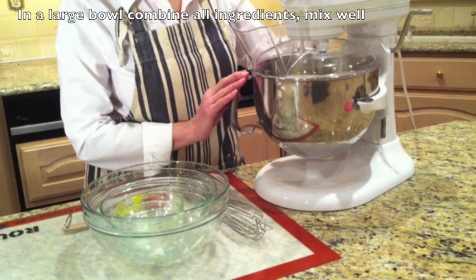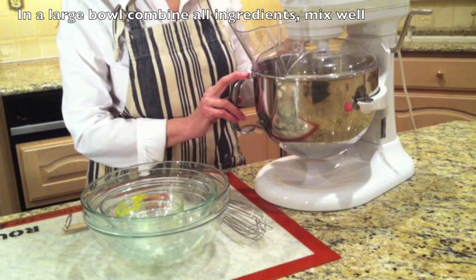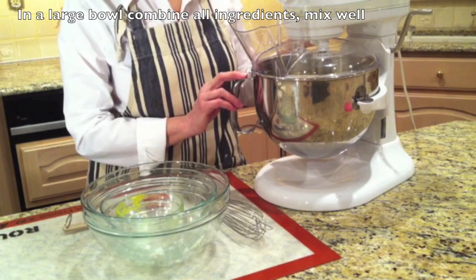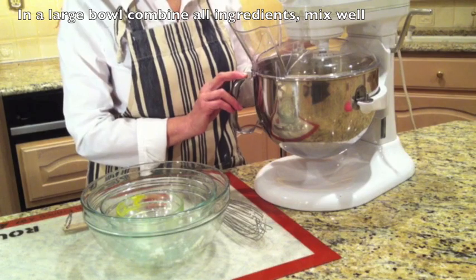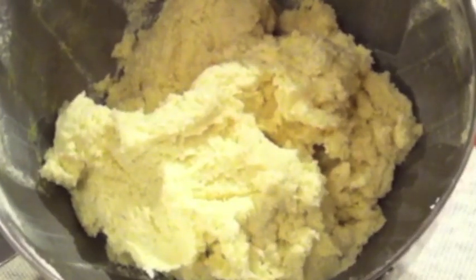In this large bowl, I have combined all the ingredients. Now I'm going to turn the mixer on and let all the ingredients mix until they are well blended. So this is what the dough should look like.